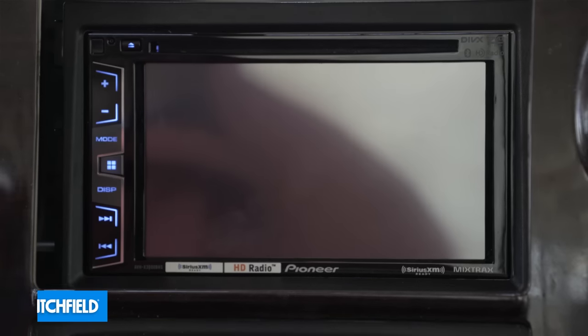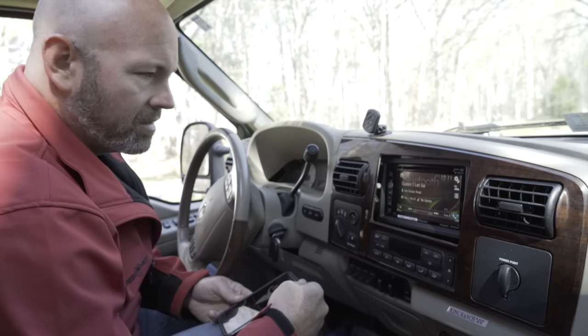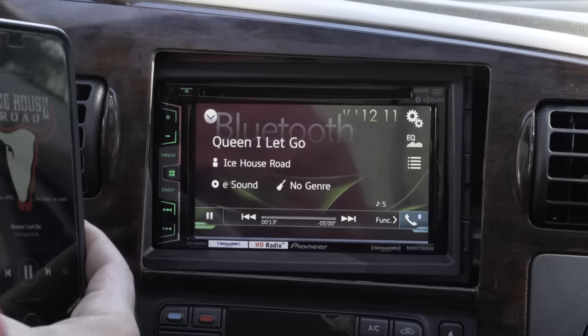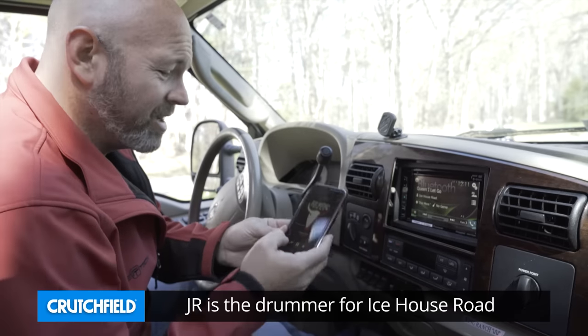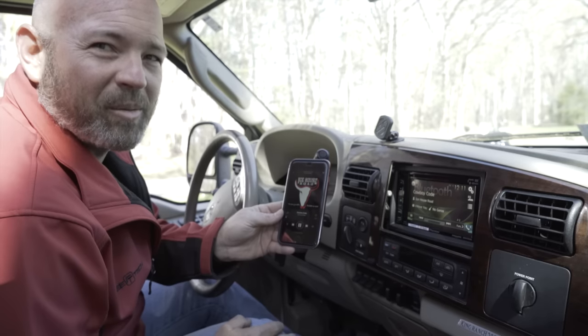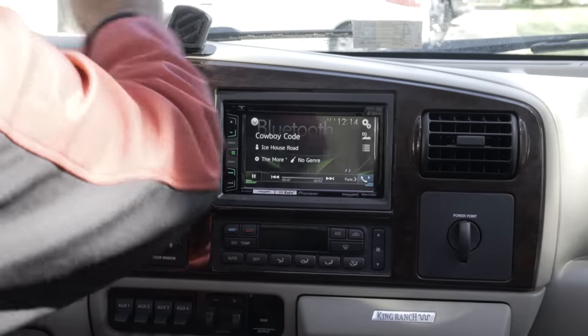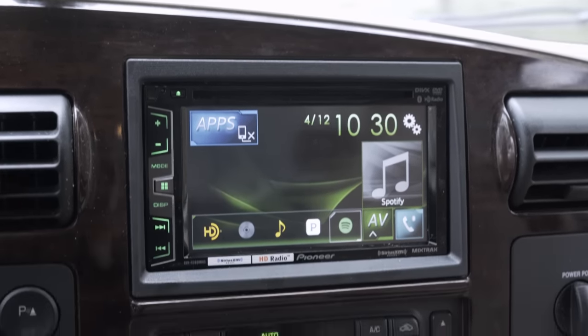Put the key in the accessory position — let's see if it paired with my phone. It sounds pretty good — that could be because it's the band Ice House Road, if you haven't heard of them, they're on Spotify. You can't hear it at this part of the song but they have a great drummer — let's try another song. Yep, there's the drummer! That's how to install a car stereo. Please like the video and subscribe to our channel if you'd like to see more videos like this — we'd love to keep making them for you. Thanks so much for watching.